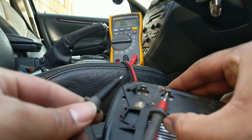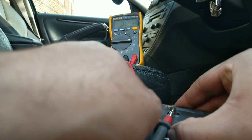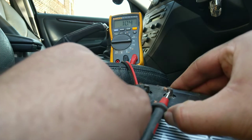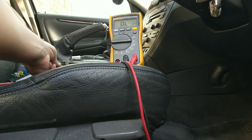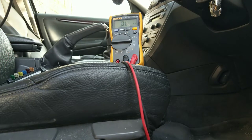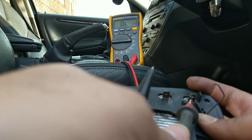This is the left-hand passenger side mirror that was working. The resistance reading is 10.4 ohms — around 10 to 10.5 ohms — and that's the figure I'm looking for on a good mirror. Now for the one that isn't working on the right-hand side.